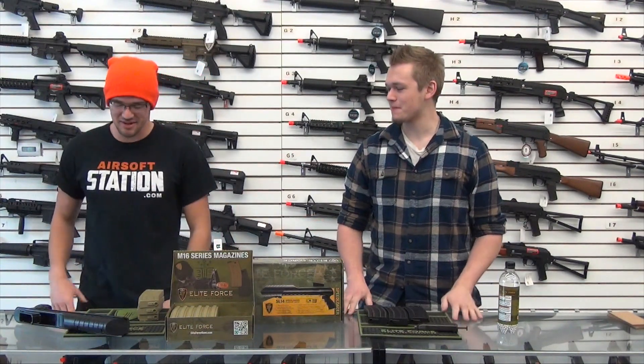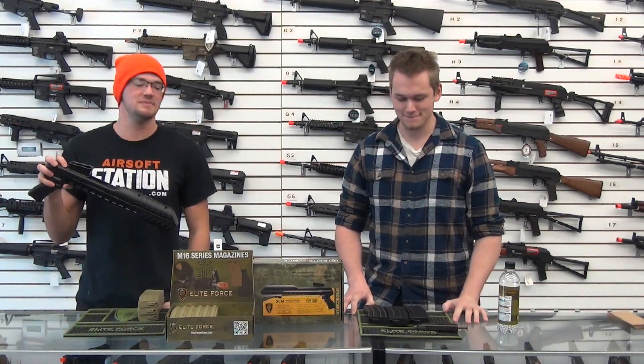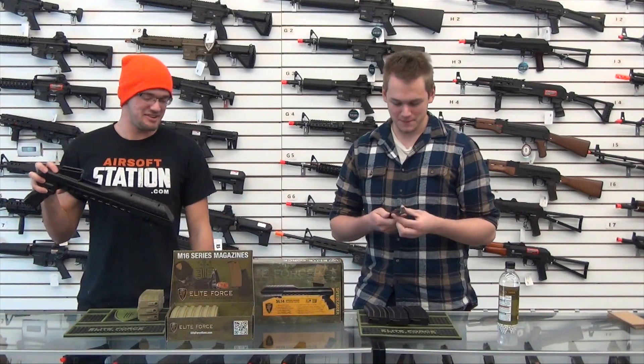What's up guys? Austin here from Airsoft Station, and today I've got Chris here, and we're going to do a little race for you. We're going to show off the Elite Force SL14 speed loader versus your standard 90 round speed loader.